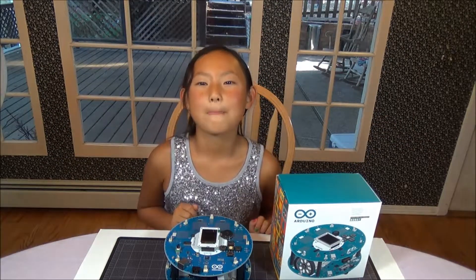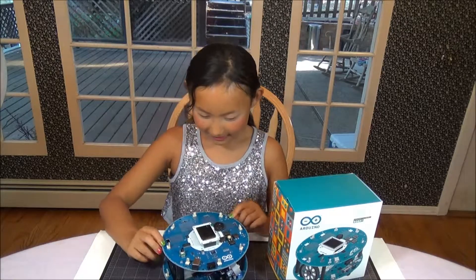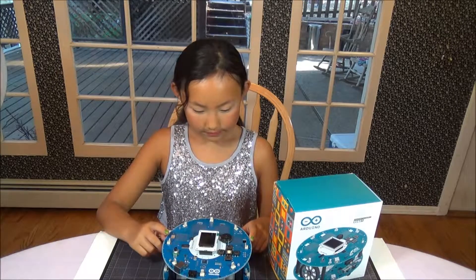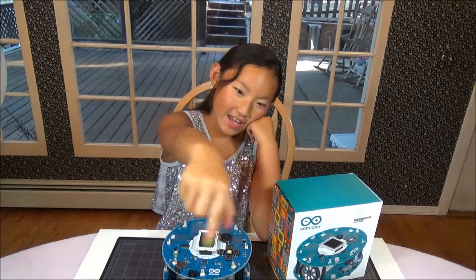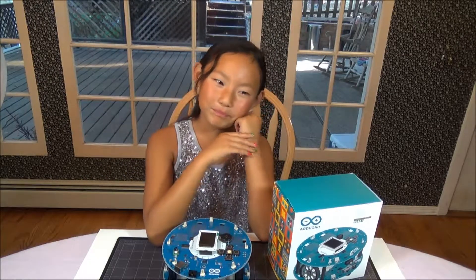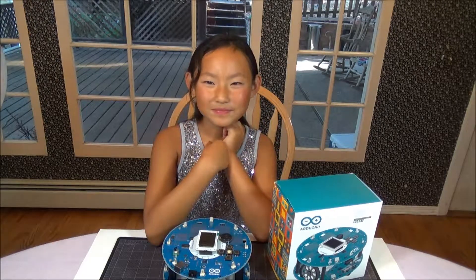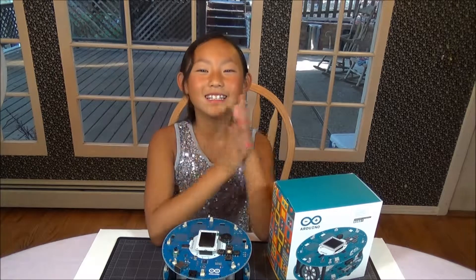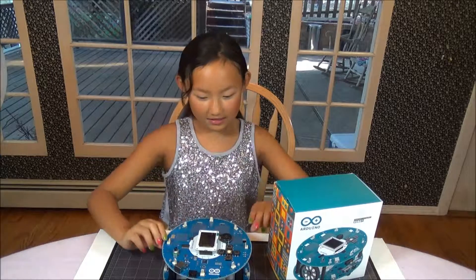Are you looking forward to using the Arduino robot? It's very fun, with all these little computer chips and stuff. What do you make the robot do? Follow a maze, pick up stuff, a lot of things. Should we make more videos of the Arduino robot? Yes. So why don't you show us the Arduino robot?